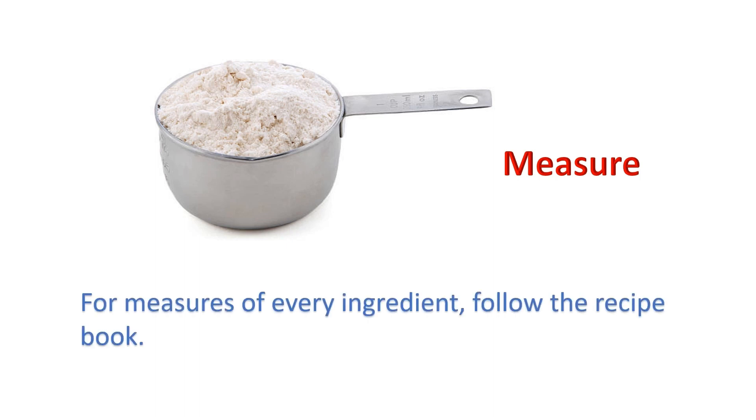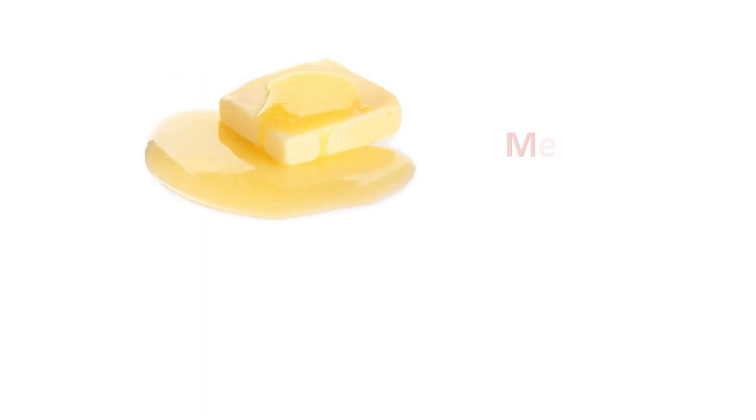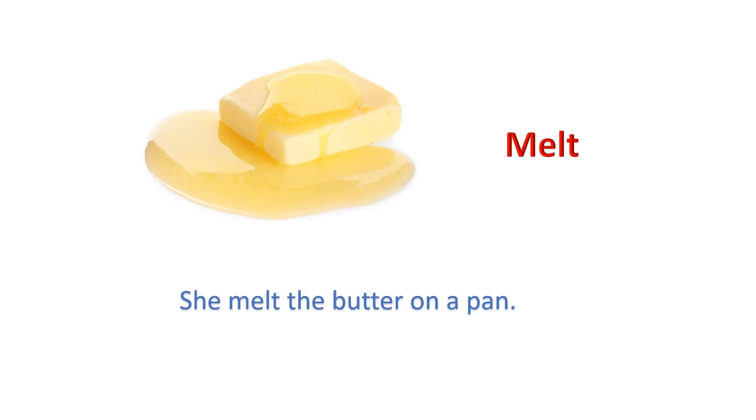Measure: For measures of every ingredient, follow the recipe book. Melt: She melted the butter on a pan.